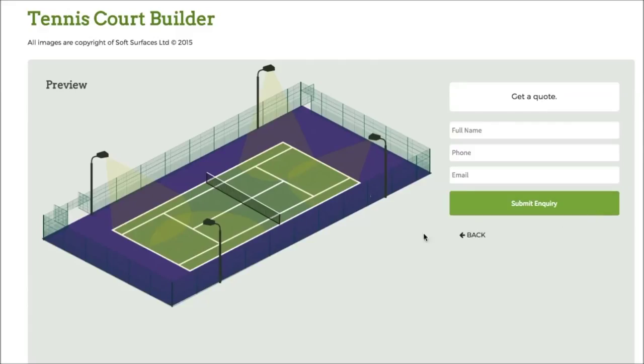So once you've done that, you just press next, and then you can actually go get a quote from this company to actually get the tennis court installed. So it's really great that they've added that on as well. It's a really nice tennis court building software, and I thought I'd just create this quick review on it just to let you know what it's like to use. So thank you very much for watching, guys, and I'll see you in a bit.